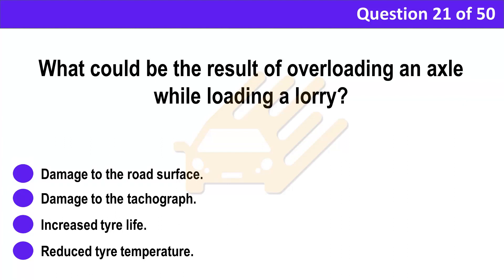Question 21. What could be the result of overloading an axle while loading a lorry? A. Damage to the road surface. B. Damage to the tachograph. C. Increased tyre life. D. Reduced tyre temperature.